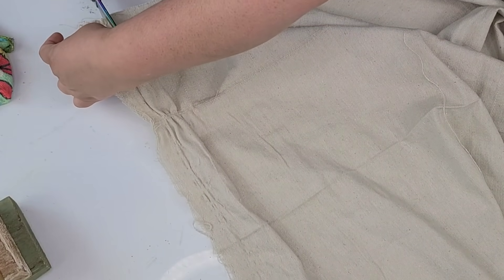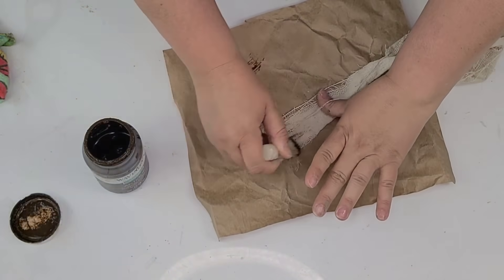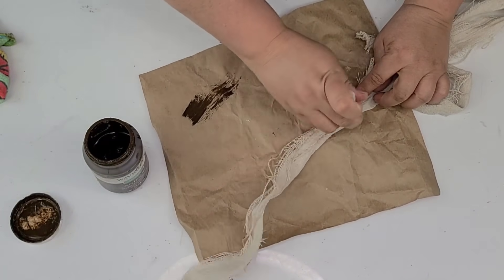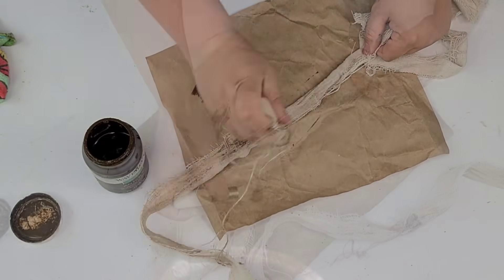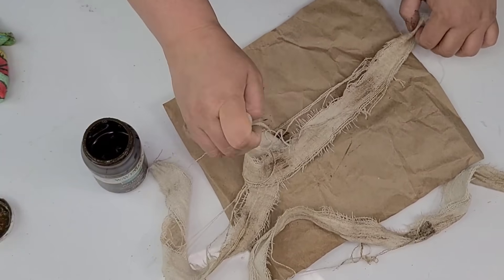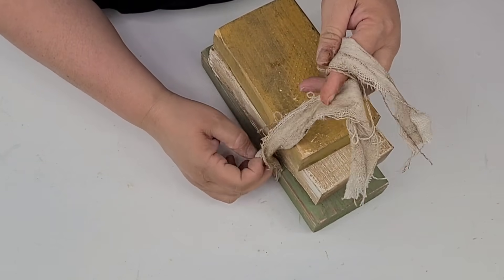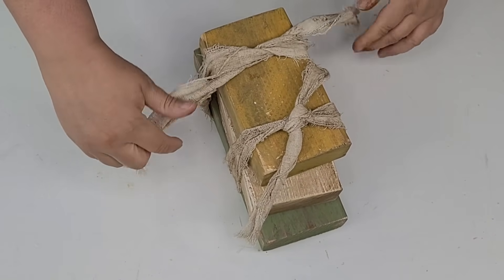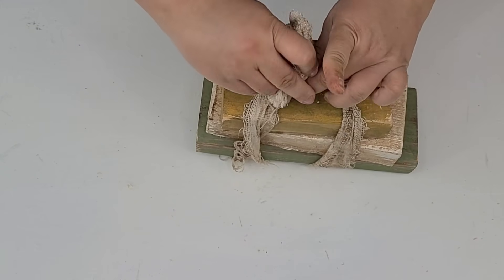Now I want to create some straps to wrap around the books, so I'm taking leftover drop cloth and cutting about an inch and a half to two inch strips. I'm going to take some more of that Antiquing Wax and dirty the strips up too so they match the style of the books. Once I had it where I wanted, I'm just going to wrap them — one on each side of the books — tie them up with a knot, and then tie the leftover strap ends together on the top.